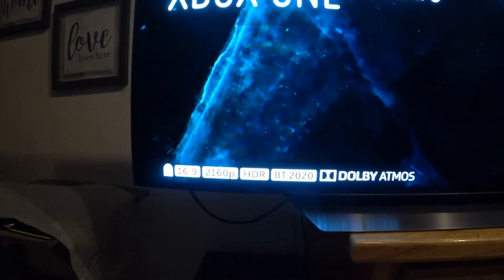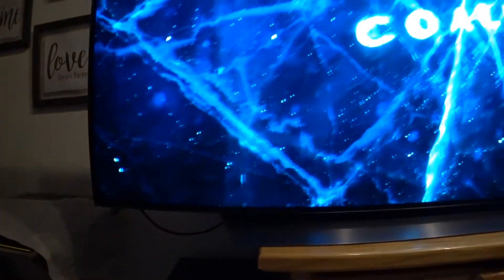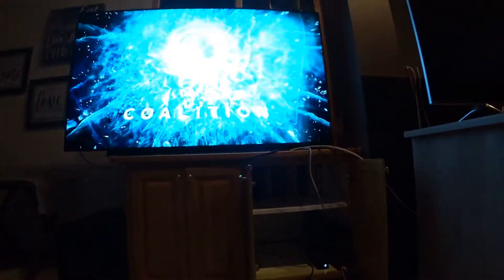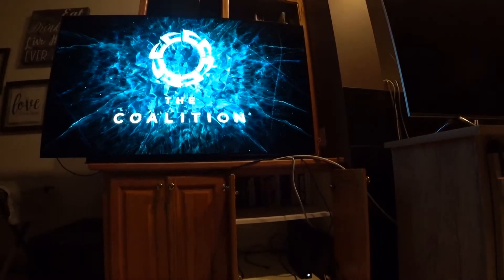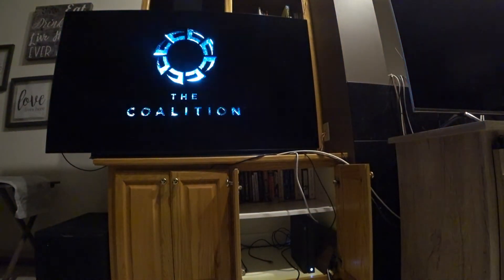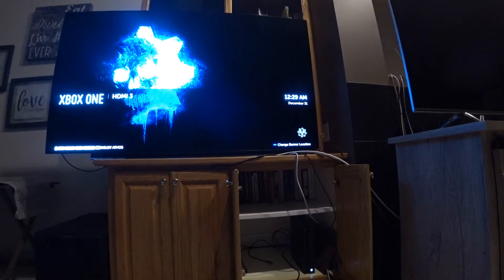I wasn't sure how to find what Hz you're running on the LG C9, but I'm going to tell you why I came to the conclusion that the Xbox One X is not running 120Hz. The Xbox One X is obviously not capable of 4K at 120Hz, but it should be able to do 1440P at 120Hz.